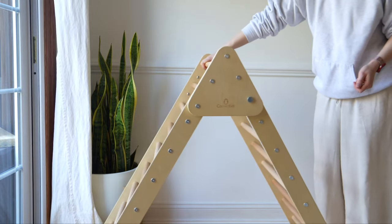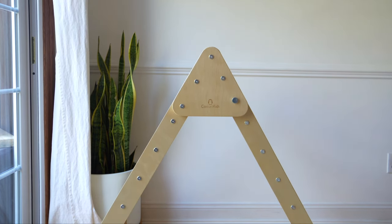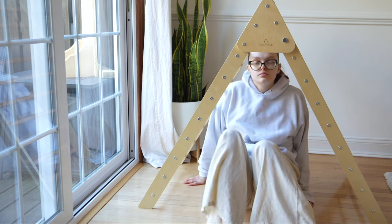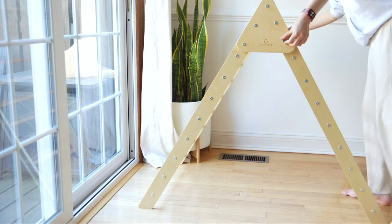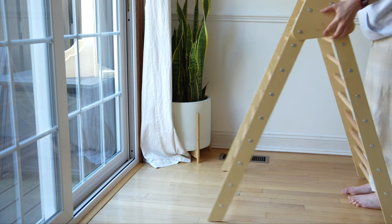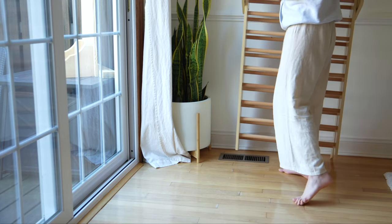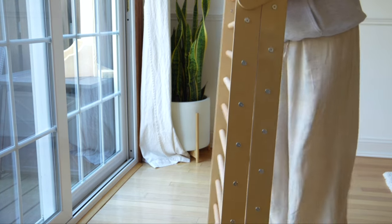And then you are done! This is the Jumbo Triangle from Casarro — it is 48 inches in length, 28 inches in width, and 40 inches high. For reference, I am 5'8" and I am able to fit under it. This size is perfect if you want your kids to climb the triangle and also play under it. If your kid is tall or you want the triangle to last a while without them outgrowing it too quickly, this size is ideal. As you can see, you can fold it very easily so it doesn't take too much space — you can keep it in a closet.